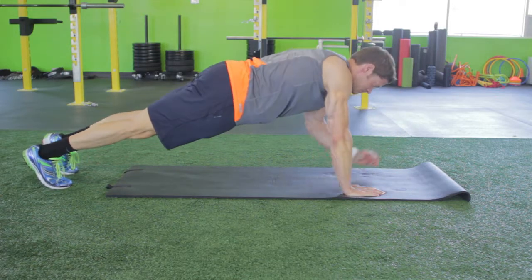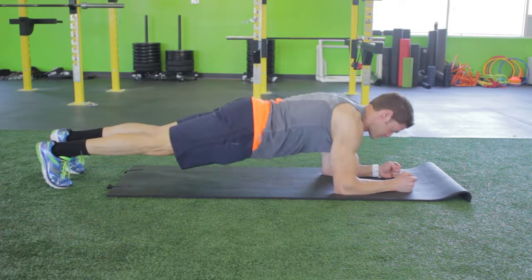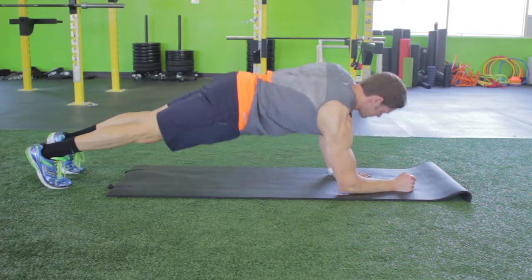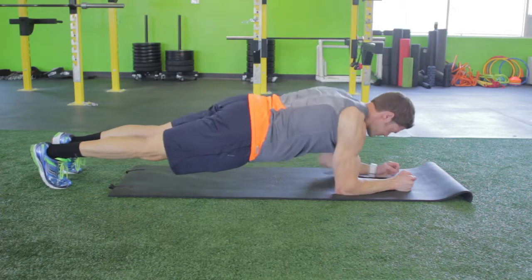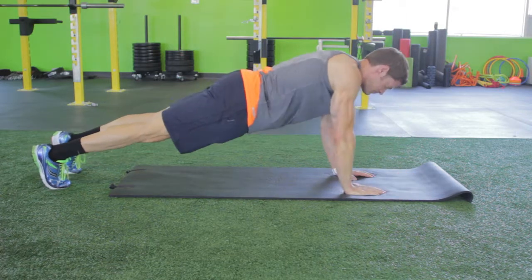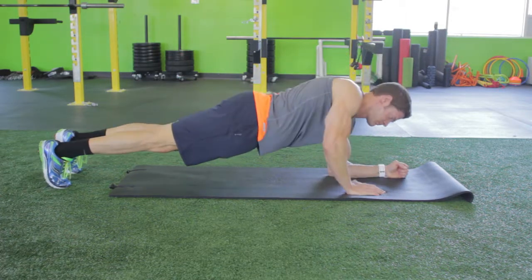Move to a push-up position by extending one arm at a time and placing your hand where your elbow was, directly beneath the shoulder. Keep your body straight during the entire movement. Do not allow your hips to sink down or pike up. However, your hips will rotate outward as you rise.